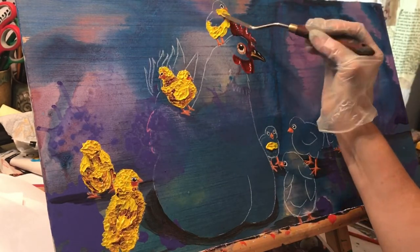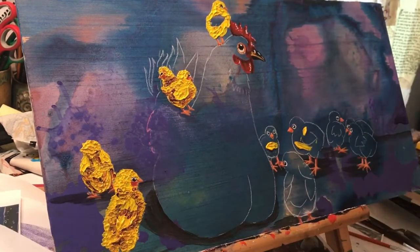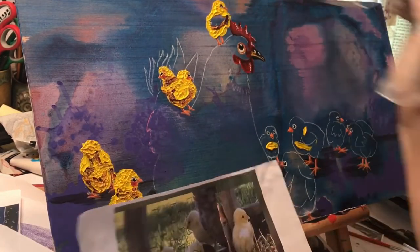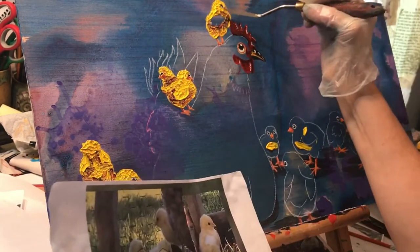Every once in a while I decide to do another layer and I just seem to need to do it at my desk. It's very exciting and it's not good for it at all. It definitely shows that I value art more than I value my floors.